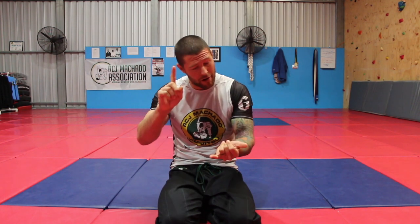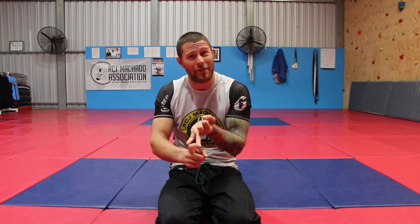Thanks for watching the video guys. For more videos, click here to subscribe to this channel to get all of our awesome videos. And if you'd like to have our hour-long series for free on footlocks, how to defend footlocks, and leg attacks of all kinds, please click here. I'm Coach Tom, I'll see you next time.